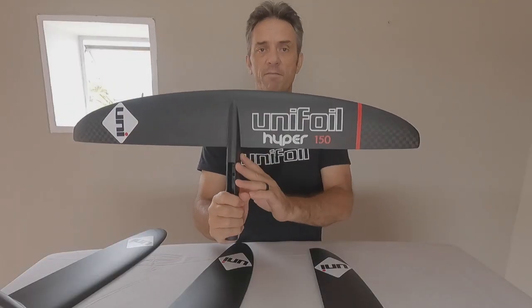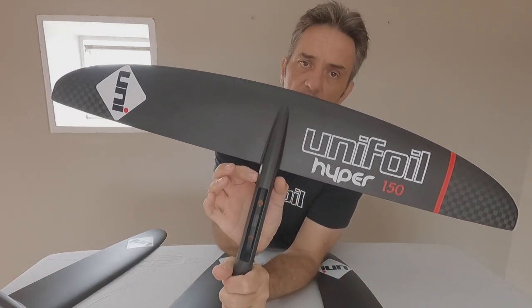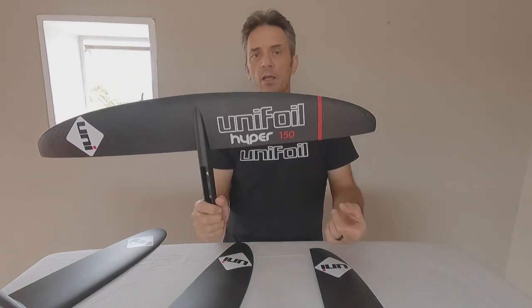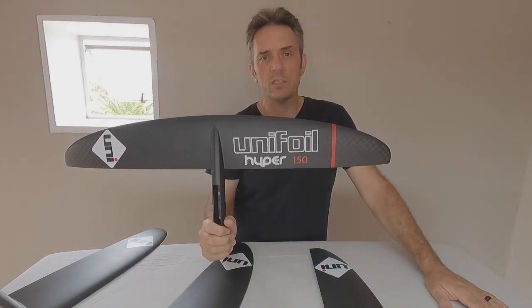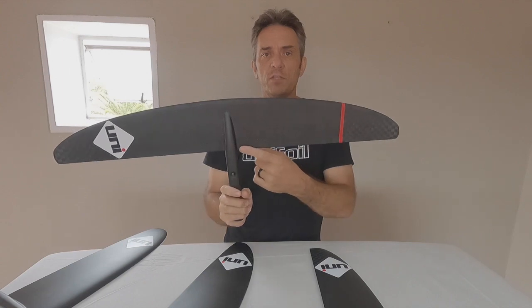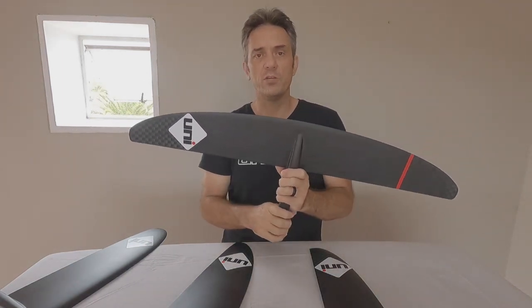The HYPER 150 is a little bit different to the rest of the foils. The fuselage is a little bit thinner, which gives it even better drag characteristics. The number 150 is the size of the foil, which is measured in square inches — so the surface area of the bottom of this foil, the actual area not the projected area, is 150 square inches.